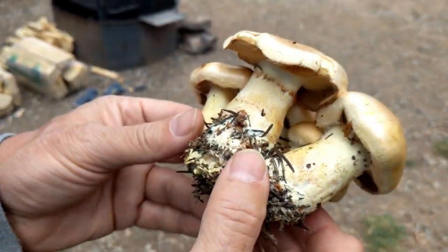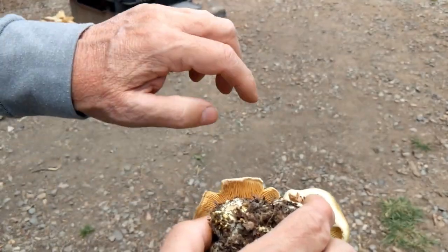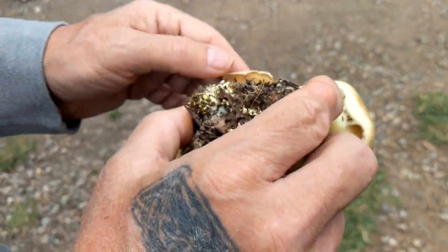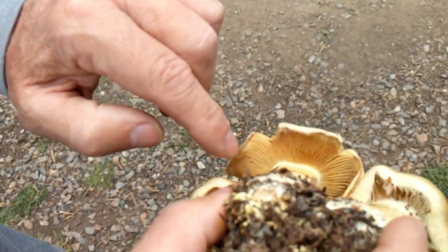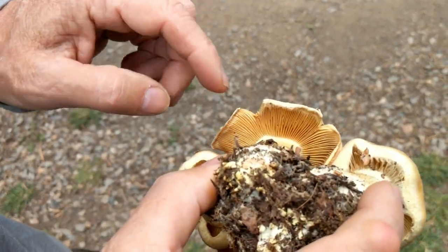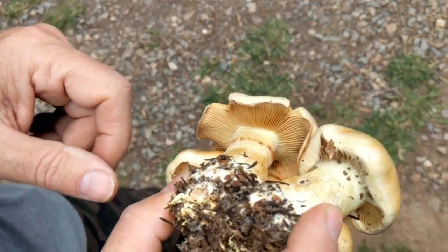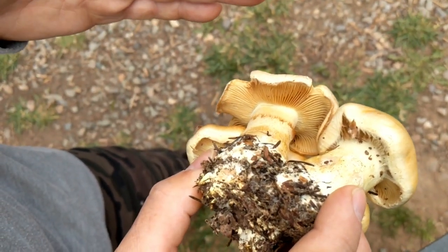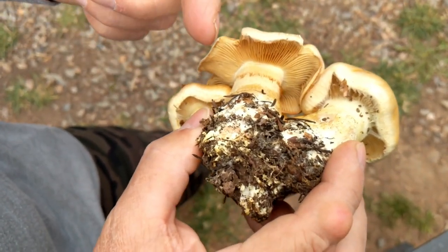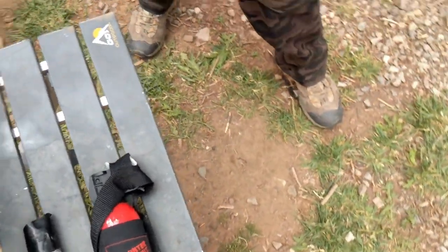If it were spongy on the bottom it would be a bolete, but this has gills. Some of those gills don't go all the way to the cap — some only go about halfway. That's a unique feature. It looks like the gill just stops right at the stem. A lot of times gills will grow down the stem, so those are different things to note.